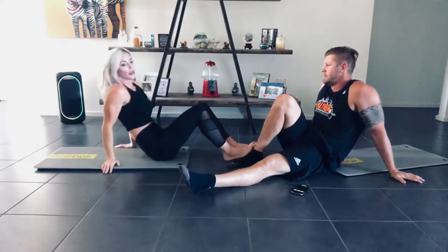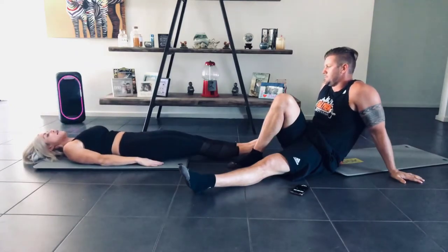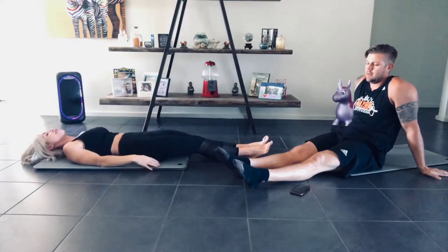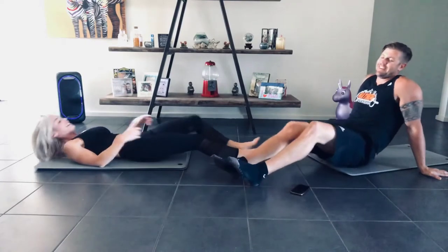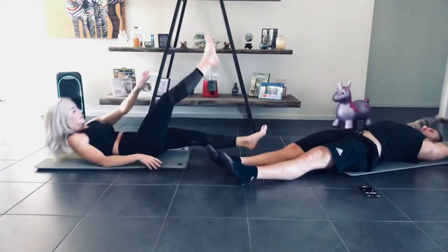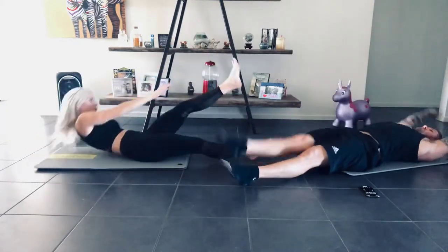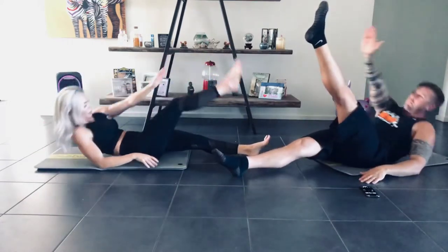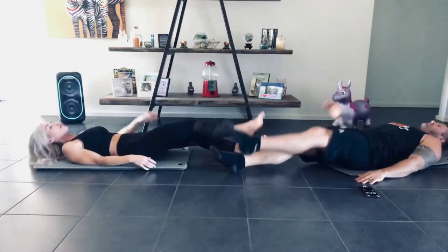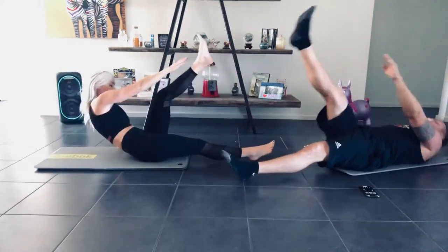Next one — we're going to go opposite hand to opposite foot. Laying flat, coming up and trying to reach that one side up, reaching for the other side. I'm not very flexible so I can't really reach my toes. 30 seconds, everyone ready — 3, 2, 1, go. Make sure you try your best not to stop; if it's burning just give yourself a second and go again. Try not to lay there for 10 seconds. 3, 2, last one, and down.